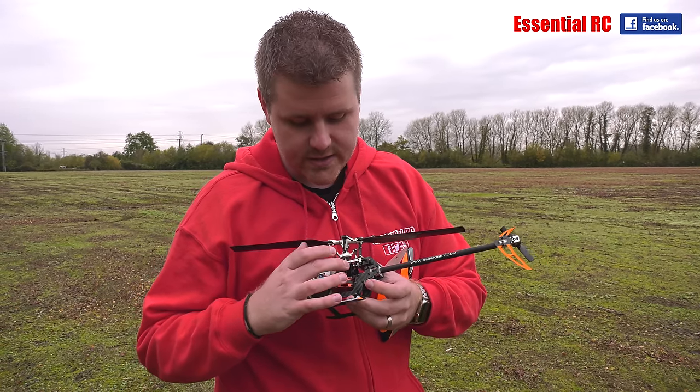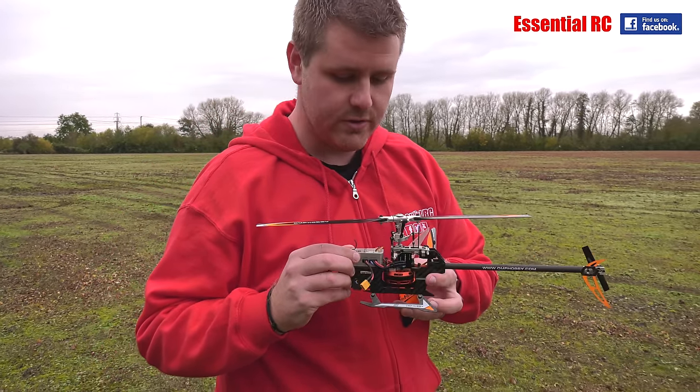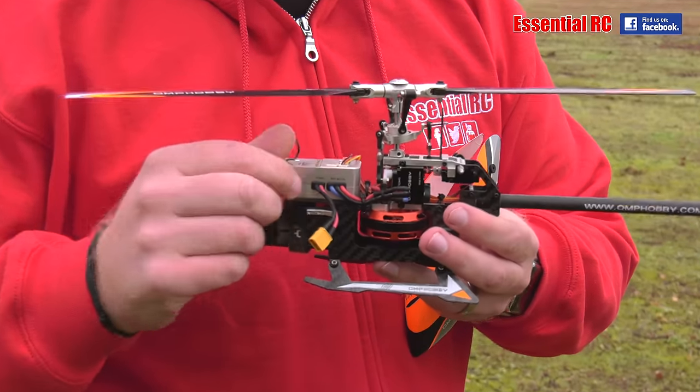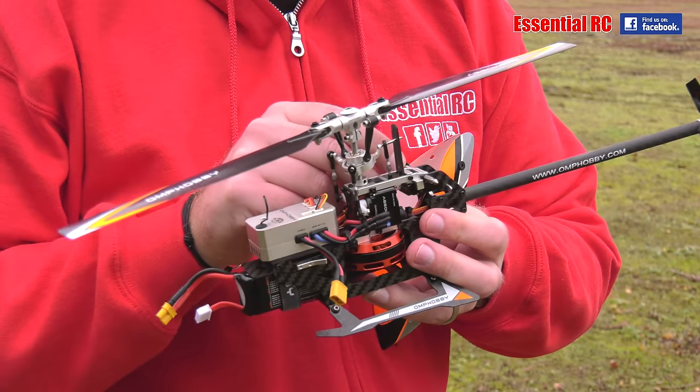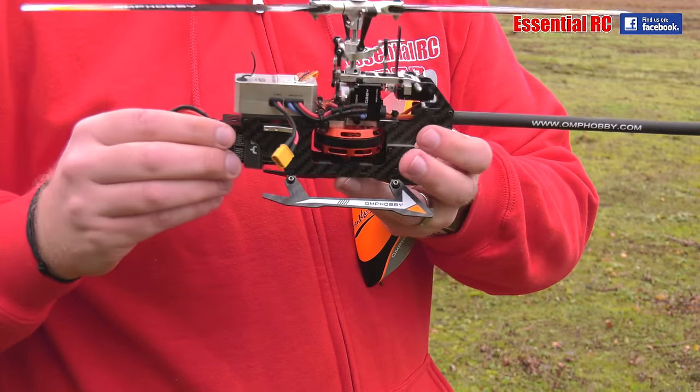It basically connects to these little digital servos on the main swash. Everything is a direct link so there is very little slop on the control surfaces. Really nice little bit of kit.